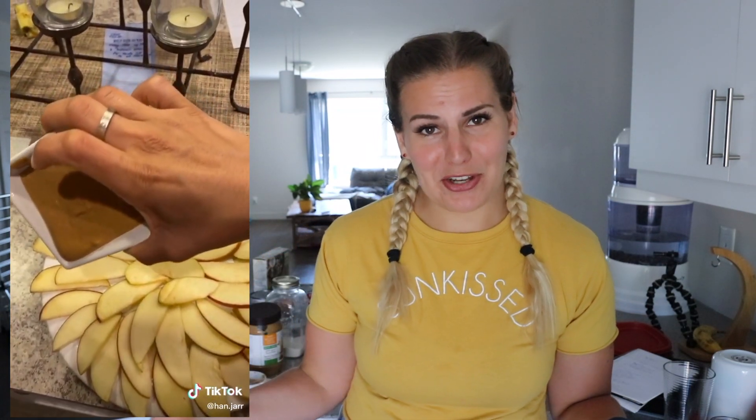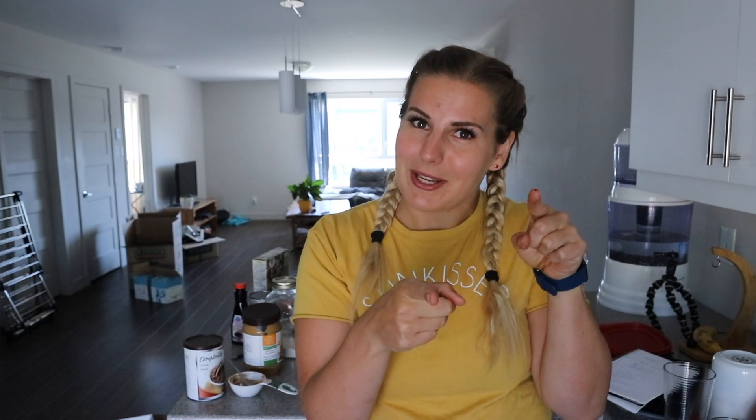The next snack we're making is apple nachos and these look really good. There's nothing too crazy about them but they look really fun — great to make when you have a lot of people around. It looks cute, kind of like a party nacho thing. I figured this one would be fun to do and pretty easy and straightforward.